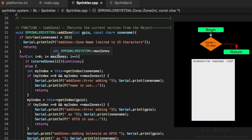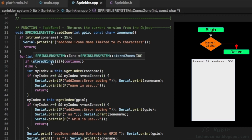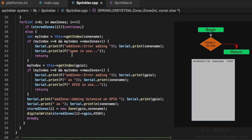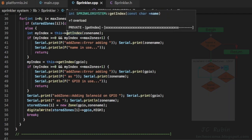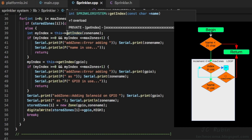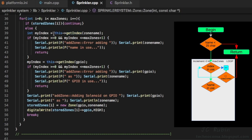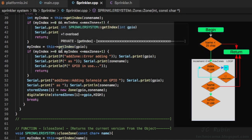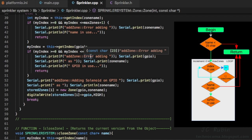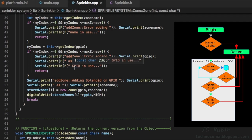For this loop from zero to 30, if each slot is already defined we move on until we find a free one. Then we check if the zone name selected is already in use — since name is a unique value. If a lookup returns a value between 0 and 30, that name is in use and we throw an error. If we get past that, we look up by GPIO — also unique — and if that comes back between 0 and 30, we return an error saying the GPIO is already in use.